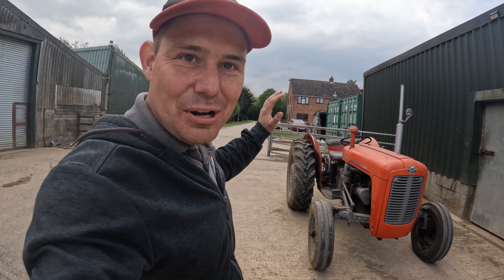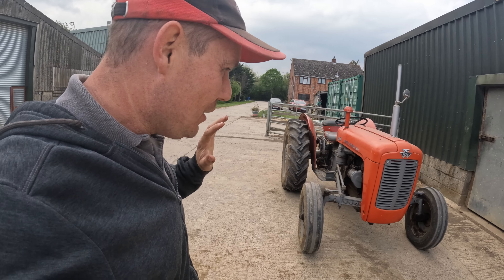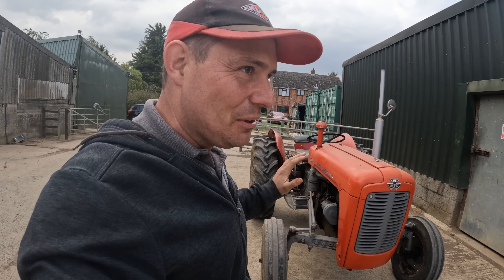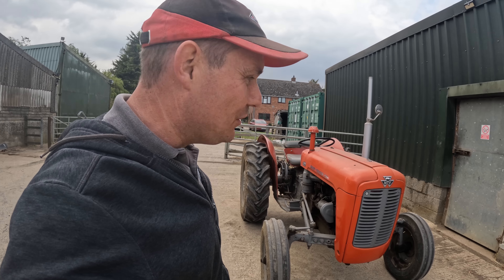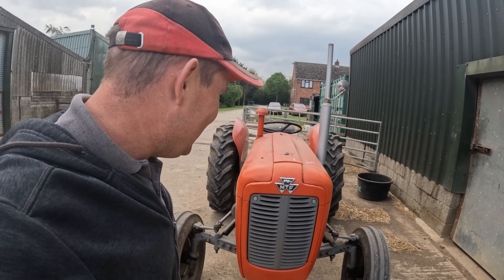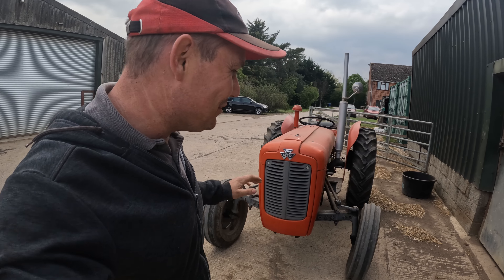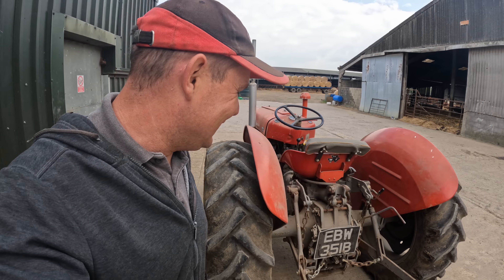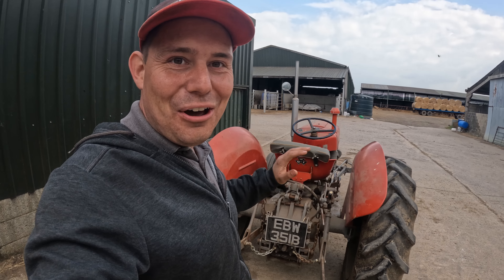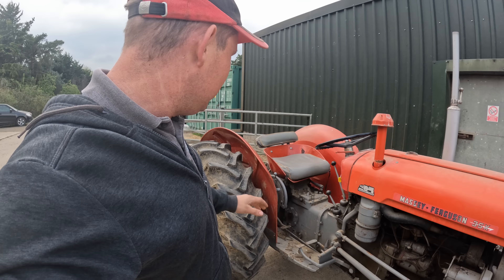We're heading off to the tractor run tomorrow, so I've been over to Jackie's and she's lent me this little 35X. Tonight I'm going to do my research because I don't know much about these old tractors. I'll give her a little bit of a spruce up and a wash-off. It's a really cool tractor — you can't help but drive it and smile. I'm completely not used to it, so tomorrow should be a good laugh.